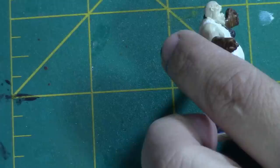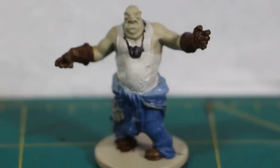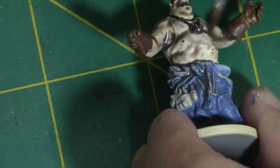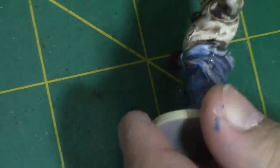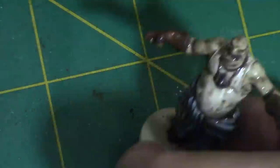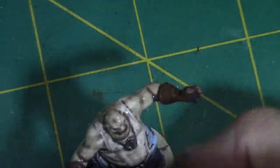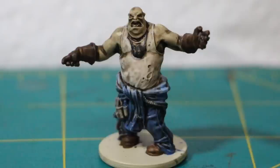So we have this model all base coated up. Now the next step is adding the zombie shader out of the set onto the model. I do not dilute it, unlike the paints, which you should dilute to probably a one-to-one ratio with water. The zombie shader I put on straight, and just to make sure it doesn't pile up, put thin layers on and just make sure you cover the entire model. It's really easy, and it really settles in the cracks and gives you a really great shaded effect.